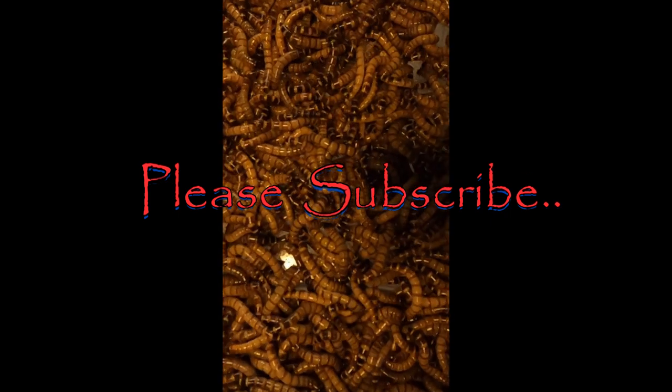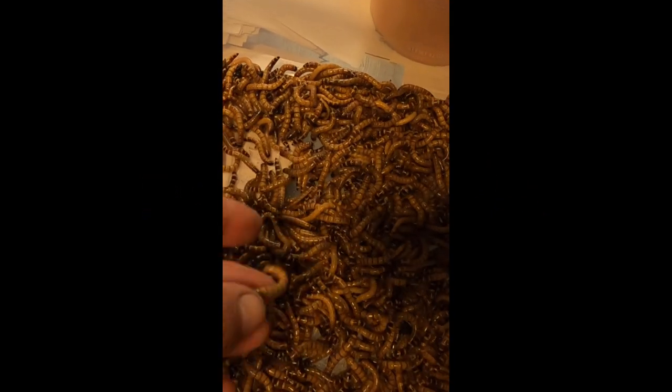Please remember to subscribe and always keep an eye out for my next videos. Thank you and have a blessed day.